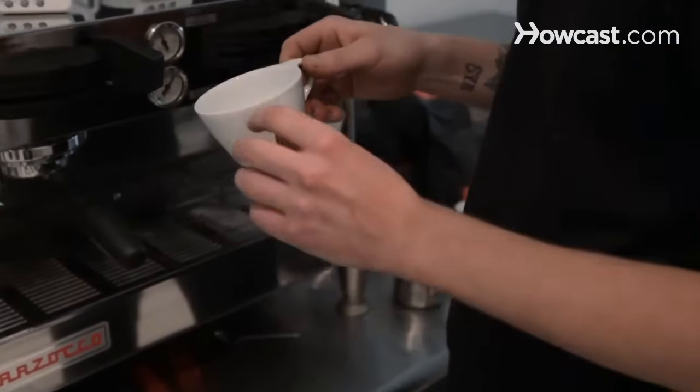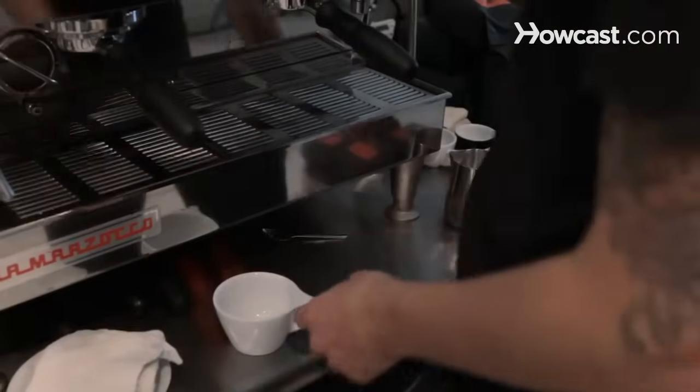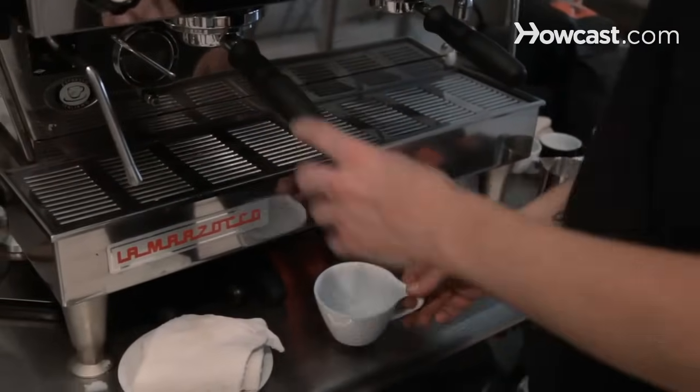Officially they say between one to two centimeters of foam on top, but there are many different interpretations. So I'm going to start off by pulling the shot, steaming the milk, and then pouring.